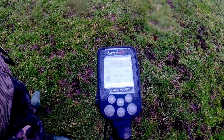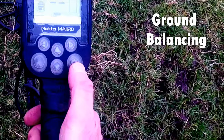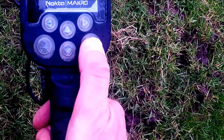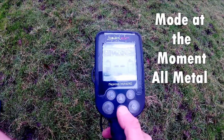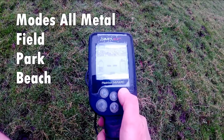We're all set to go, and then we just go through the programs. This is how you ground balance it — we just press the setting button twice, straight to ground balance, until you get an even tone. That's fine at the moment. We're in all metal mode so there's a bit of a humming, so just move it on to park.